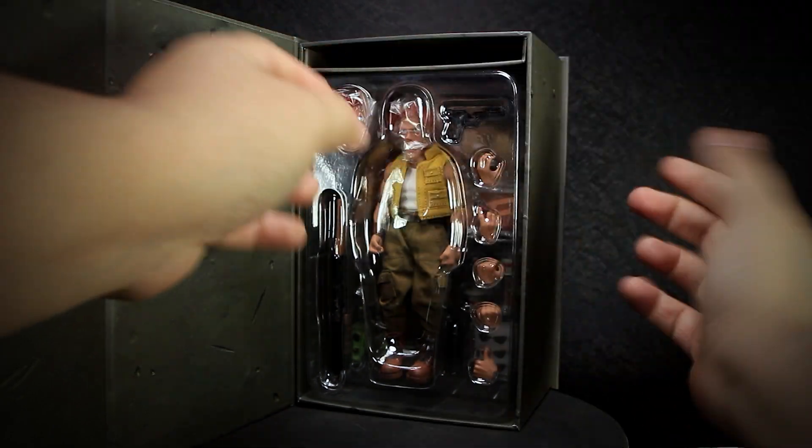We get a cloth army-style backpack with actual metal buckles that work. On the back, we have the shoulder straps with more working buckles. There is a small foam piece inside to hold the shape, and the pockets are actually usable. To install the backpack, you point the arms backward and slide the backpack in through the straps. It fits on tightly and won't make the figure top-heavy at all.